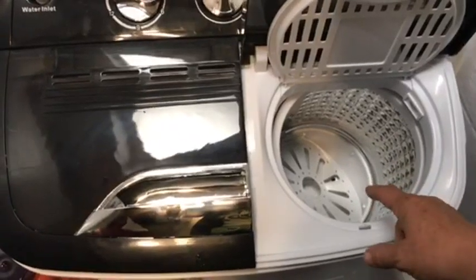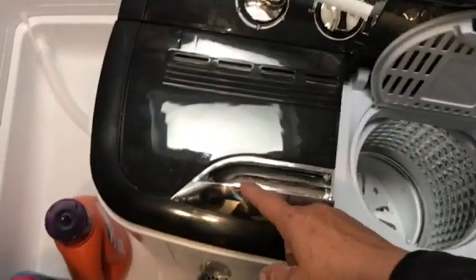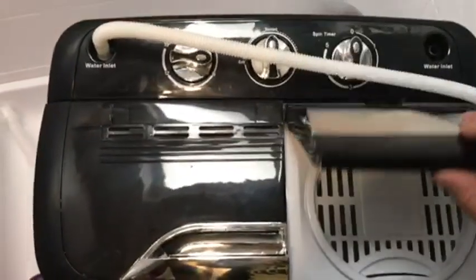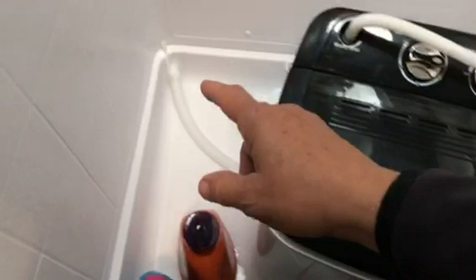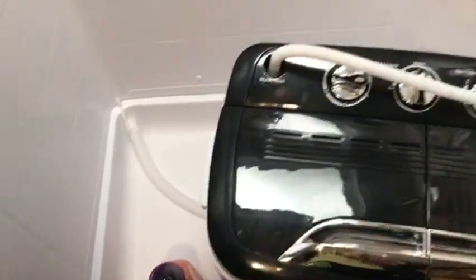It's a spin dryer. It gets the water out, then you put it back in for rinse and repeat. It gets stuff spun pretty dry. The reason I have it sitting in the shower is so when I drain it, the drain hose can drain in the shower.